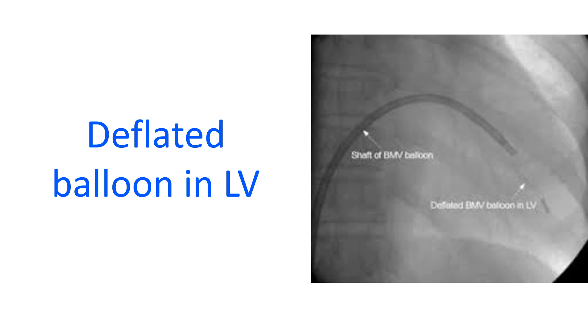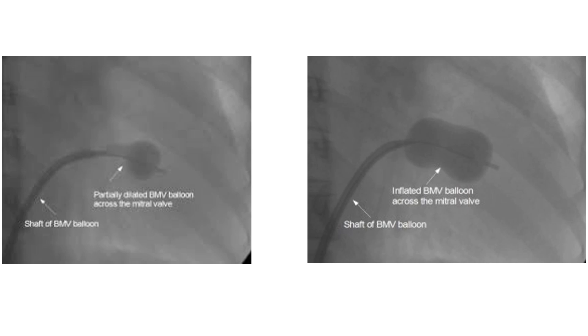Once it is certain that the tip has crossed the mitral valve into the left ventricle, the balloon is inflated. Initially the distal portion of the dumbbell-shaped balloon gets expanded. Once the distal half is inflated, the percutaneous transmitral commissurotomy balloon is pulled back to hitch the mitral valve and further inflation dilates the mitral valve. Once full dilatation is achieved, the balloon is promptly deflated to avoid compromise of systemic blood flow.